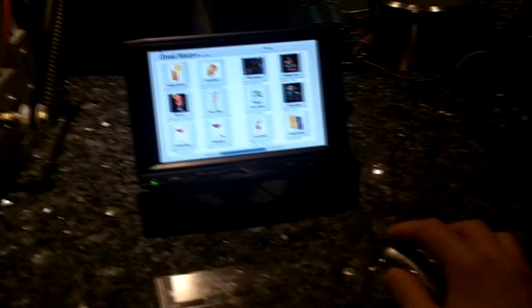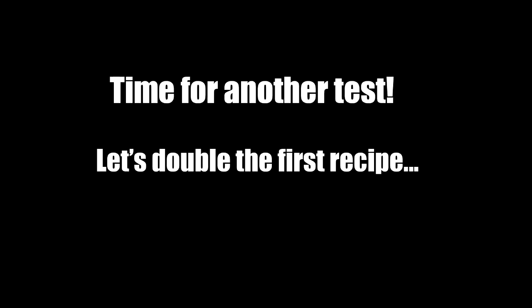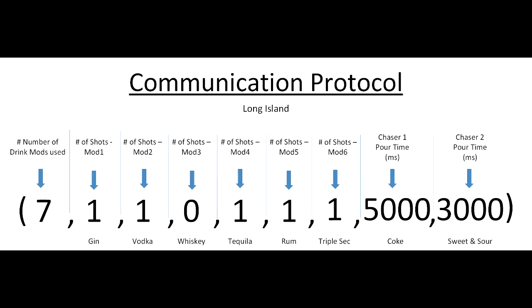Tiny mouse or giant hand? This is what the Raspberry Pi is going to send the Arduino — it's a string of commands that tells it what to do.